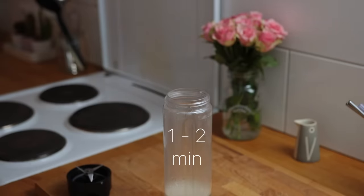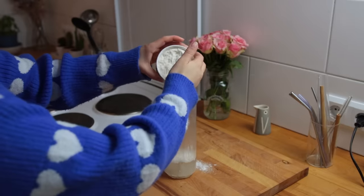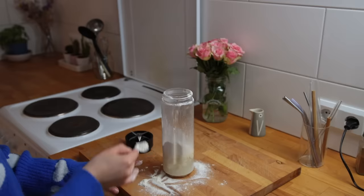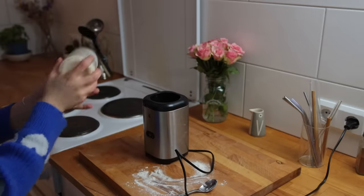In the meantime you can gather all the dry ingredients — those would be plain flour, baking powder, and salt. I really do have a talent for spilling things. Blend this for a good minute and then place the dough into the fridge overnight.